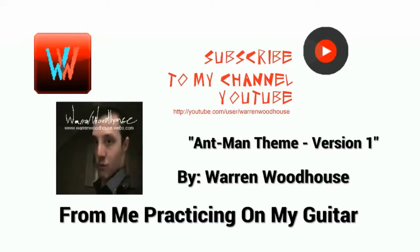Hello, my name is OneWoodHouse and welcome to my wonderful YouTube channel, youtube.com/user/OneWoodHouse. Today I'll be playing the M-Man theme version 1 from the film. The score is by Christoph Beck, and I'll be practicing on my Yamaha EG-112 Black, which is an electric guitar. Please subscribe to my wonderful YouTube channel for more. Thank you.